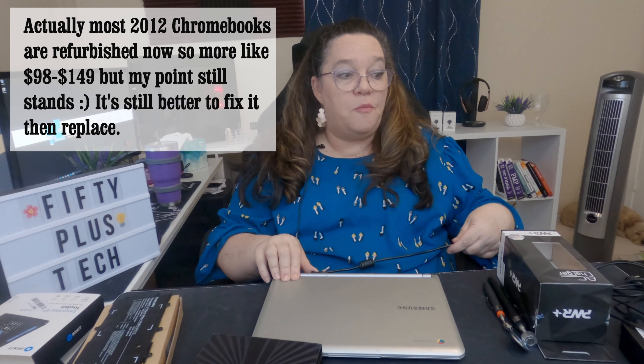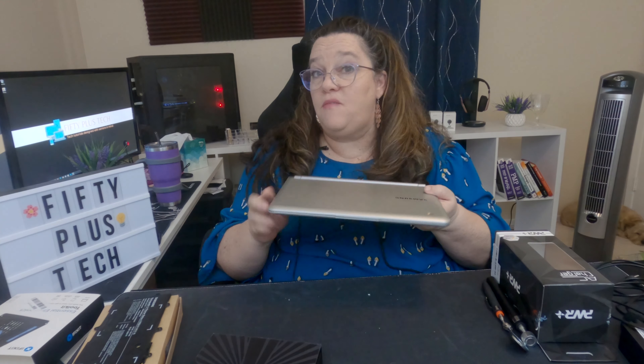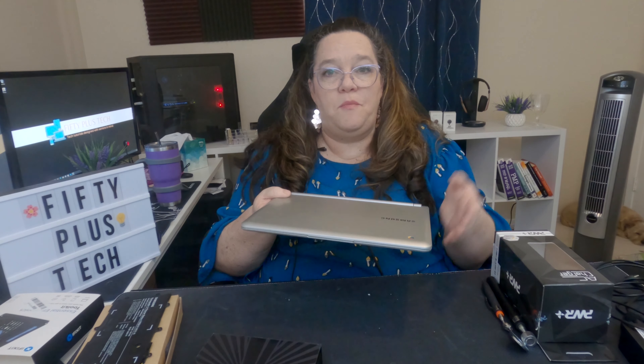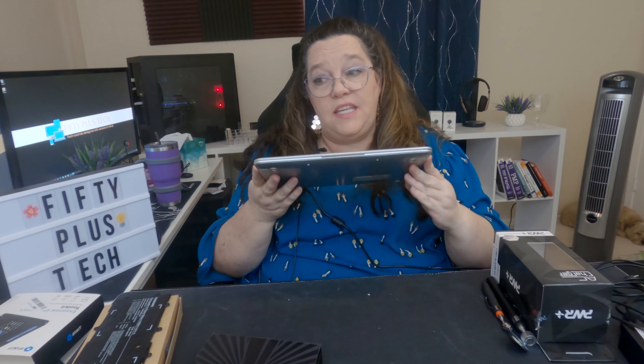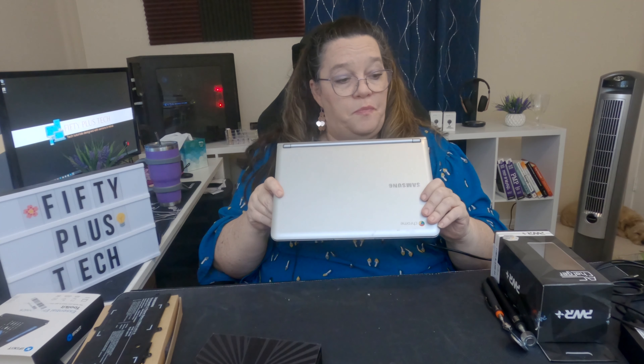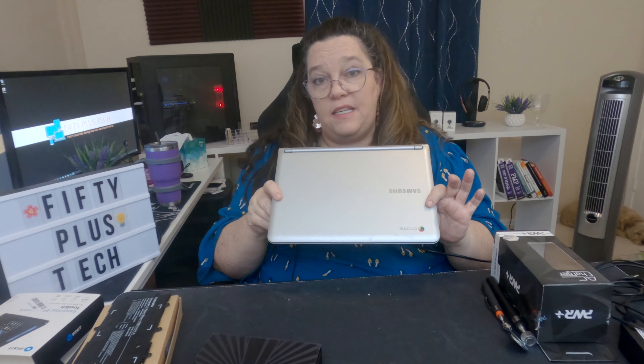The big thing for me is not tossing this into some landfill — my mom will love using this thing. Or if you have an old one in the house, you can just repurpose it and give it to a kid or an elderly neighbor who needs a way to get online to talk to family or whatever. You definitely can fix these. It's really simple — I did it in less than five minutes.